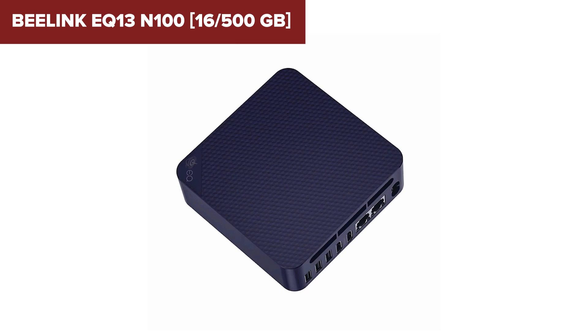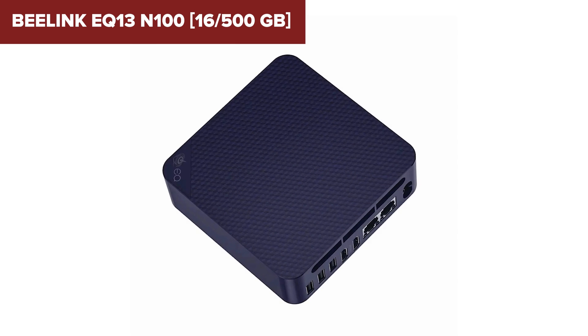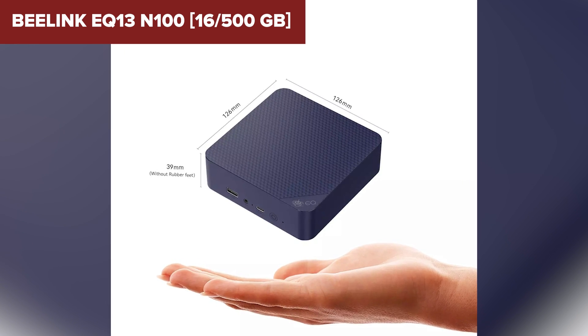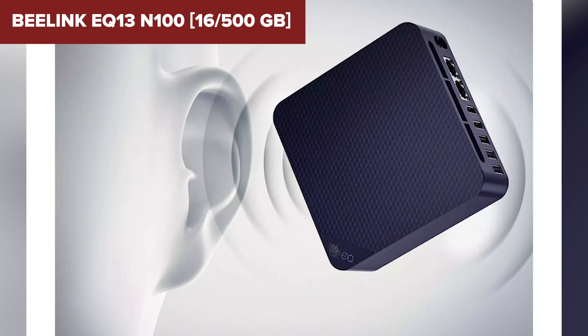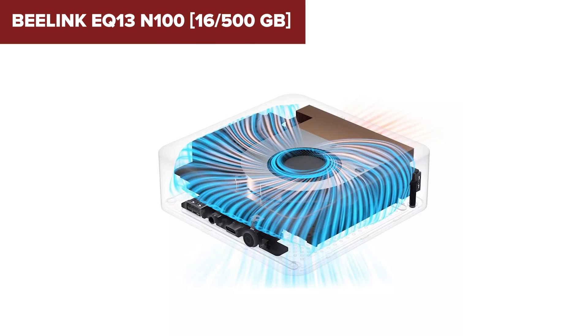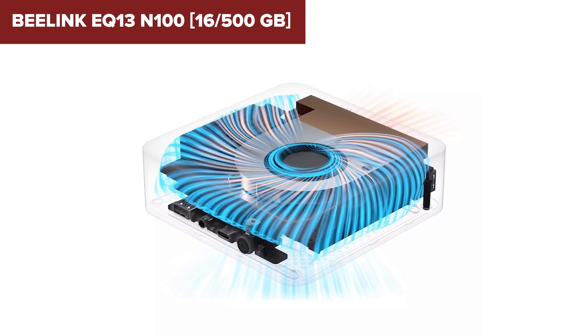Despite its strengths, this model has some limitations. The Intel N100 processor, though capable, is not suited for heavy gaming or intensive applications like 3D rendering. Additionally, while the 500GB SSD offers decent storage, power users may need to upgrade, which is possible thanks to its expandable M.2 slot. The integrated graphics are sufficient for basic tasks but may struggle with demanding visual workloads.